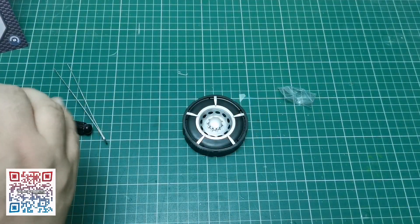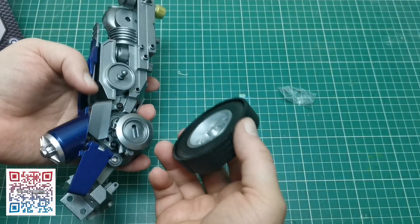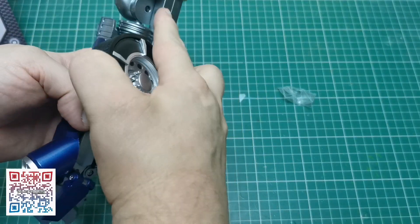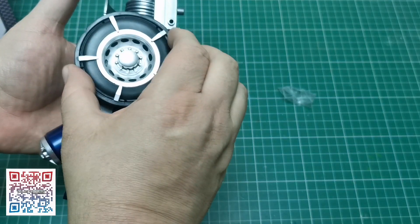Now it doesn't say to put it on to Optimus Prime yet, but it doesn't hurt to try, does it? So obviously there will be another one up here, and it will fit into a lug like that.